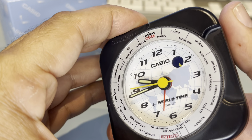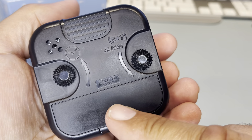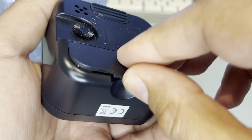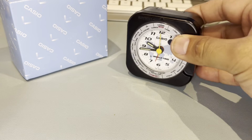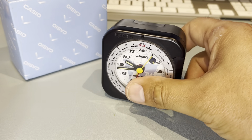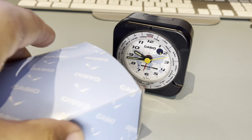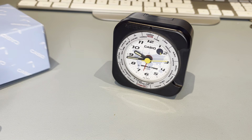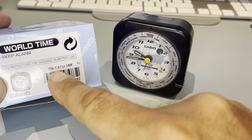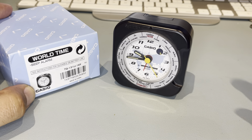If you're going to set the alarm, let's say half six — pretty cool isn't it. It takes one double-A battery, which is in here. That's it — it's quite unusual, I quite like it as a nice little alarm clock. If you want the name of it, it's called the TQ-131U-1.